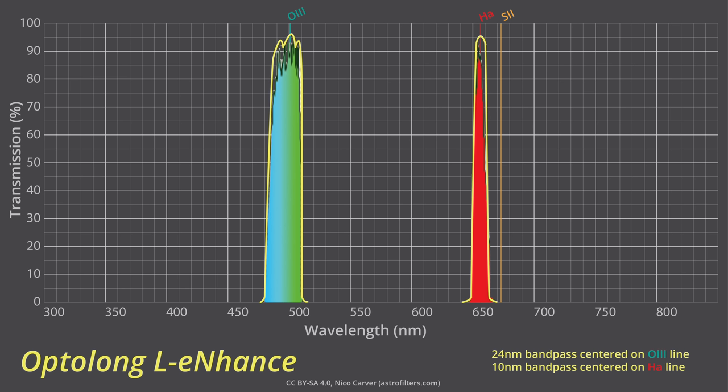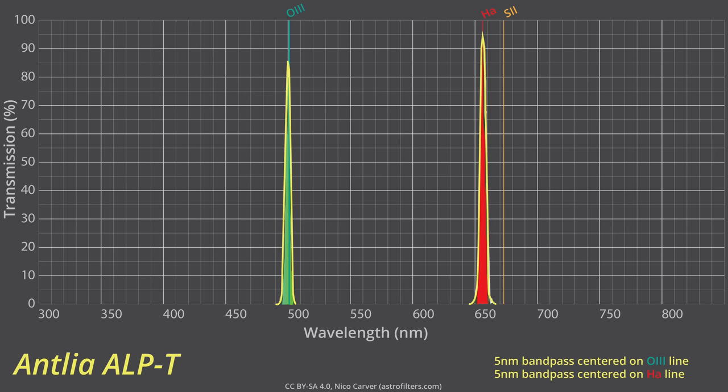With the L-Xtreme, the O3 was well-centered and the H-alpha pass was maybe just a tad off — hard to say at my spectrometer's resolution. The peak transmission was in the mid-80s for both lines, just a little bit lower than the published low-90s that Optolong suggests. The Antlia tested pretty well — the passes were well-centered on the emission lines and of the right width of 5 nanometers. The peak transmission for the H-alpha line looked to be above 90%, which was quite impressive, but the O3 transmission was maybe just a tad under the advertised 85%, closer to 80% for my sample.